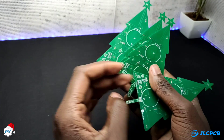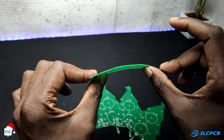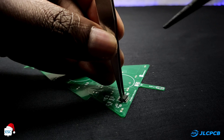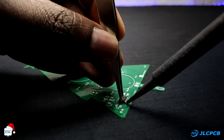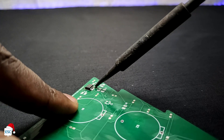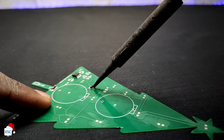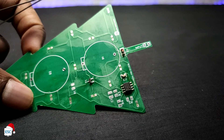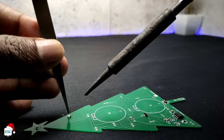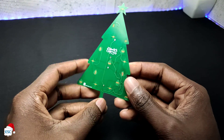Now you can see the PCBs from JLCPCB. They look pretty nice and the quality is perfect. I grabbed all components and started soldering. I started by soldering the 555 IC, then soldered all other components. After 30 minutes, I finished the soldering job and now our PCB Christmas tree looks like this.